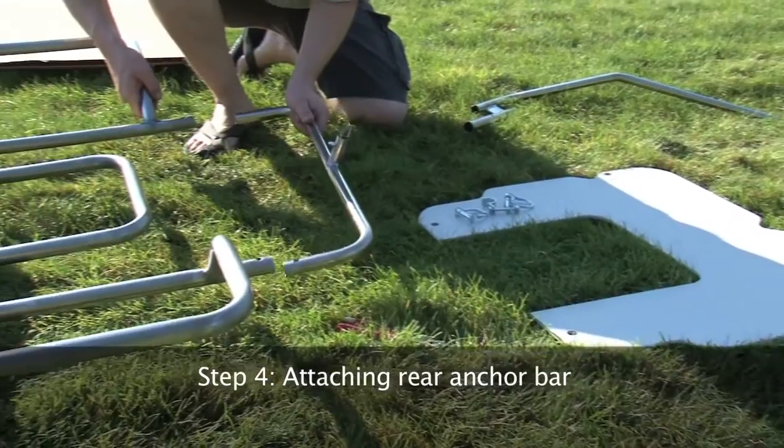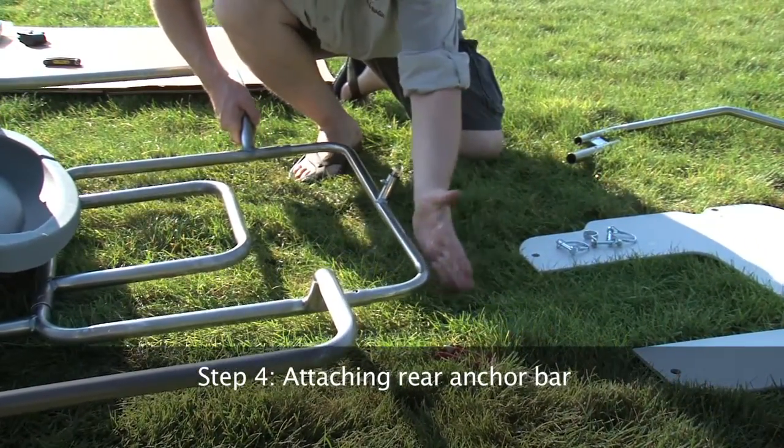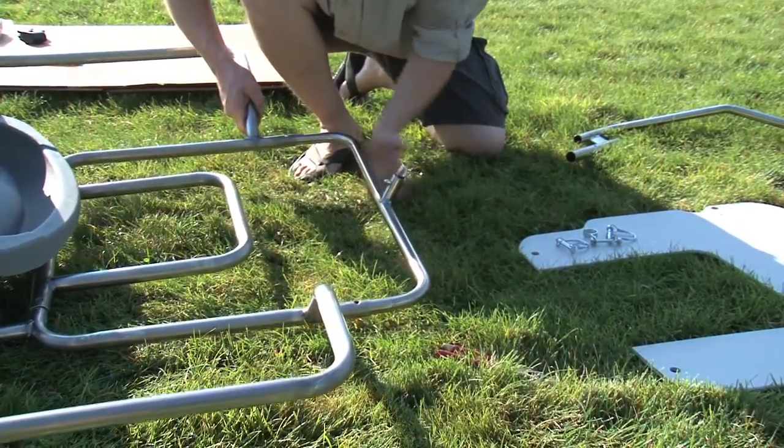Step 4. Insert the rear anchor bar into the proper holes on the outriggers. No hitch pins will be used during this step.